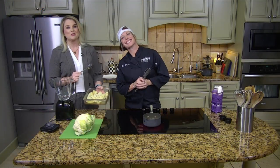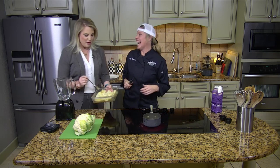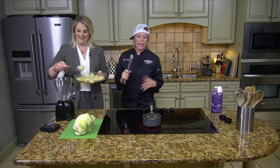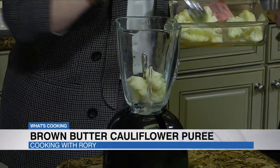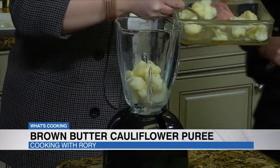Welcome back everybody. What Megan's doing right now is she's putting her cauliflower in a blender. Now if you have an emulsion blender or stick blender, they work great for this. A food processor will work also.